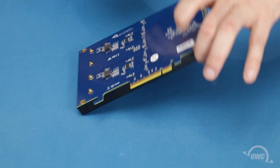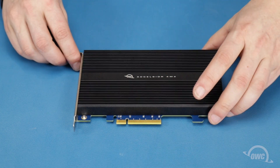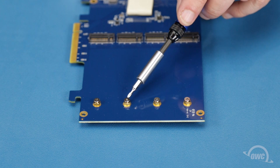You should now be able to turn the card back over and remove the heat sink. Next, remove these four Phillips screws.